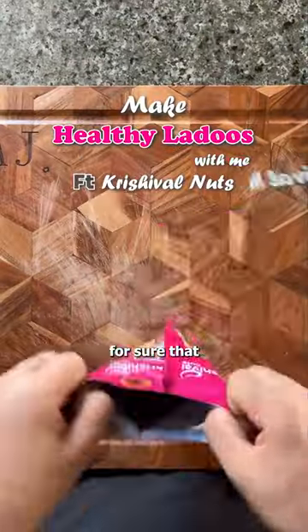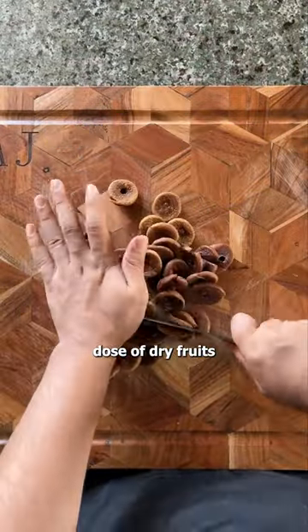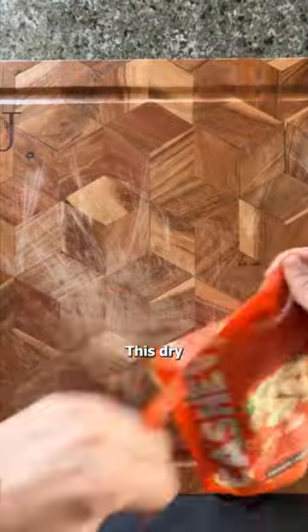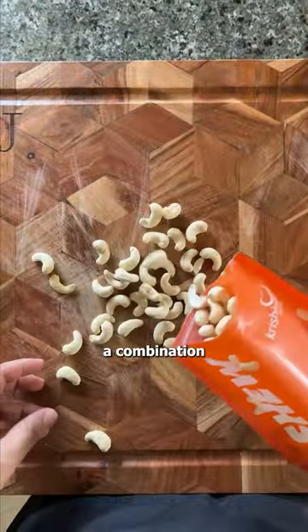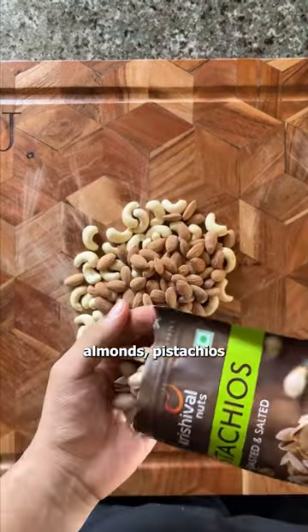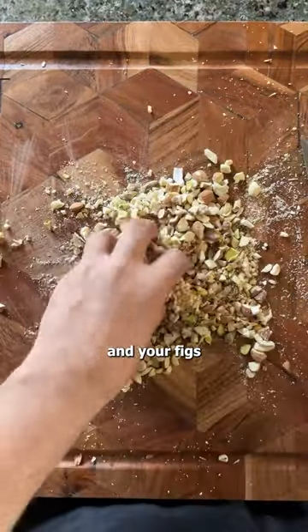I know this for sure that many of you forget to have your daily dose of dry fruits every day, but I've got you covered. This dry fruit laddu has a combination of four different types of dry fruits — cashews, almonds, pistachios, and figs.